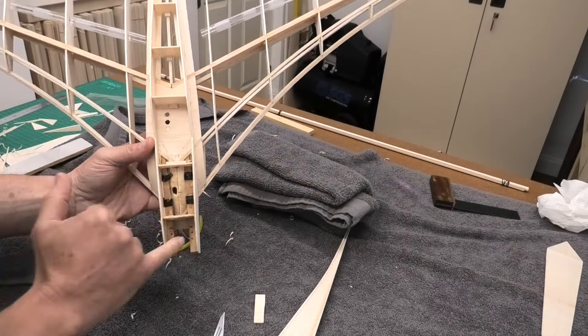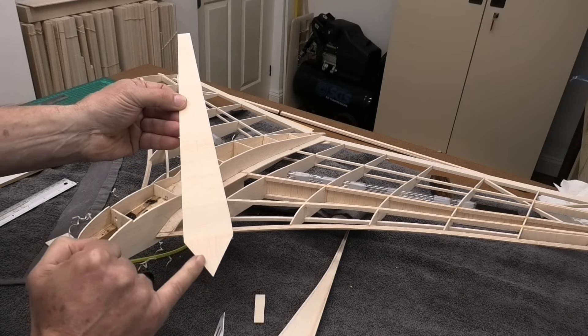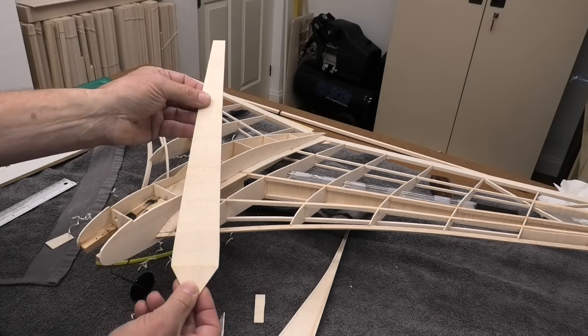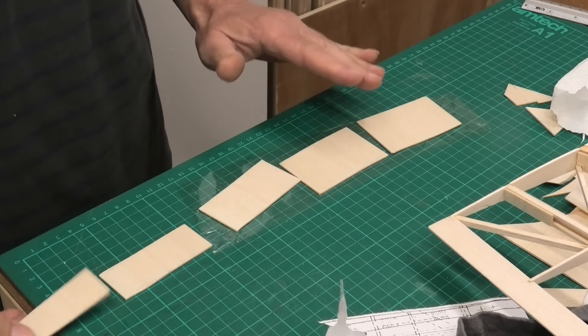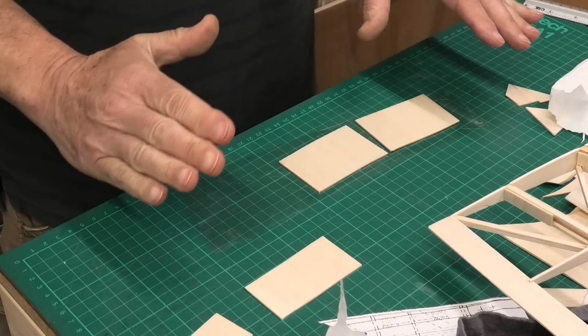I've prepared a couple of pieces of sheeting. This piece is for the top and we can see it's got cross grain. Then at this bit at the front, which forms part of the cabin, we've got the grain in a different direction - if it were cross grain it would be very weak at the tip here. It's shown like this on the plan so I've just copied the plan, and I've joined the pieces together using CA.